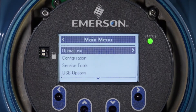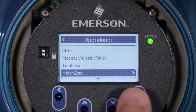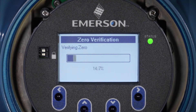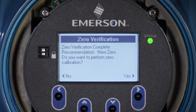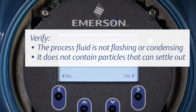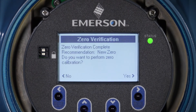Start the zero verification procedure and wait until it completes. If the zero verification procedure fails, confirm that the sensor is completely blocked in, that flow has stopped, and that the sensor is completely full of process fluid. Verify that the process fluid is not flashing or condensing and that it does not contain particles that can settle out. Repeat the zero verification procedure. If it fails again, zero the flow meter.